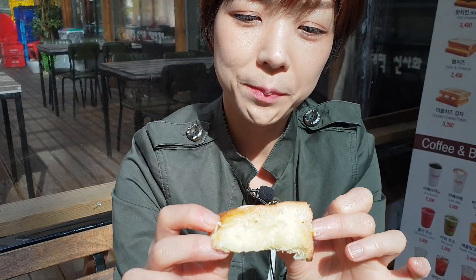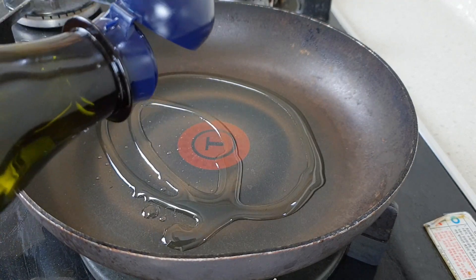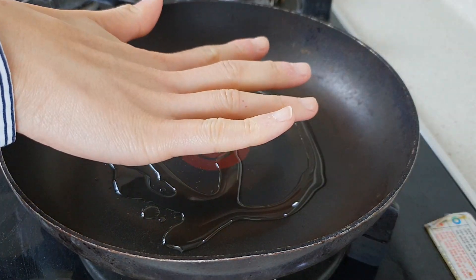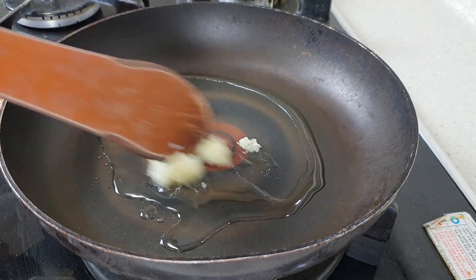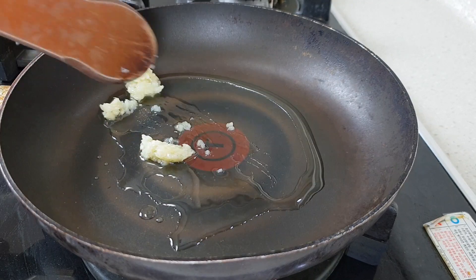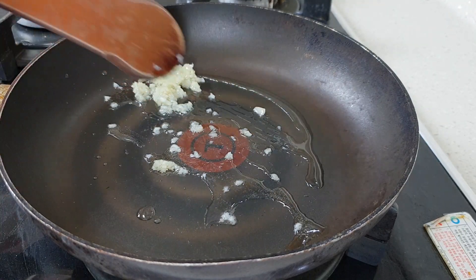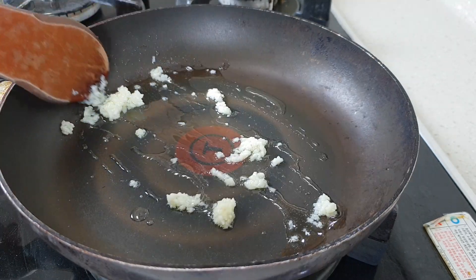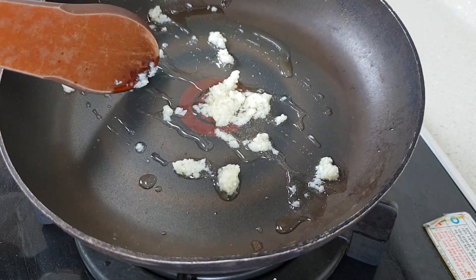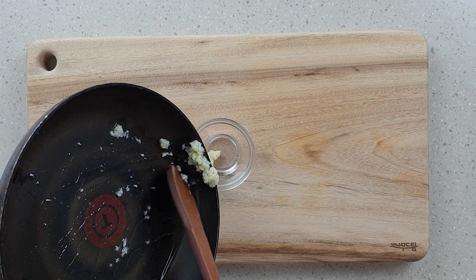I tried a few different methods to recreate the Isak Toast sauce and I think this one comes pretty close. Add a little bit of vegetable oil to the pan and heat the oil. Add half a tablespoon of garlic and stir fry until it becomes transparent. Make sure the heat isn't too strong because you don't want to burn the garlic — we want to fry it just until it's transparent. Once the garlic becomes transparent, we're going to remove it from the heat and add it to a sauce bowl.